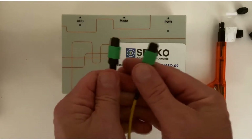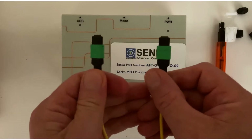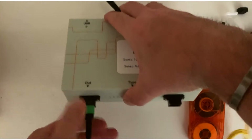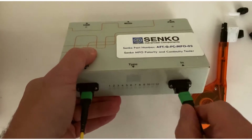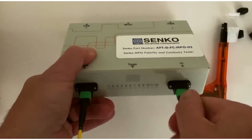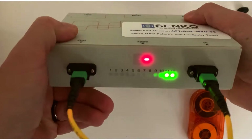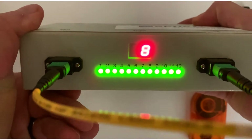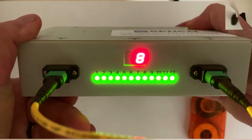Our box also works for single mode connectors. I've cleaned the ports ahead of time and I've cleaned both ends. I simply plug it in just like I did before. This is an angle polish connector. We turn it on. And just like that, you can see that everything is good and this is a method B.